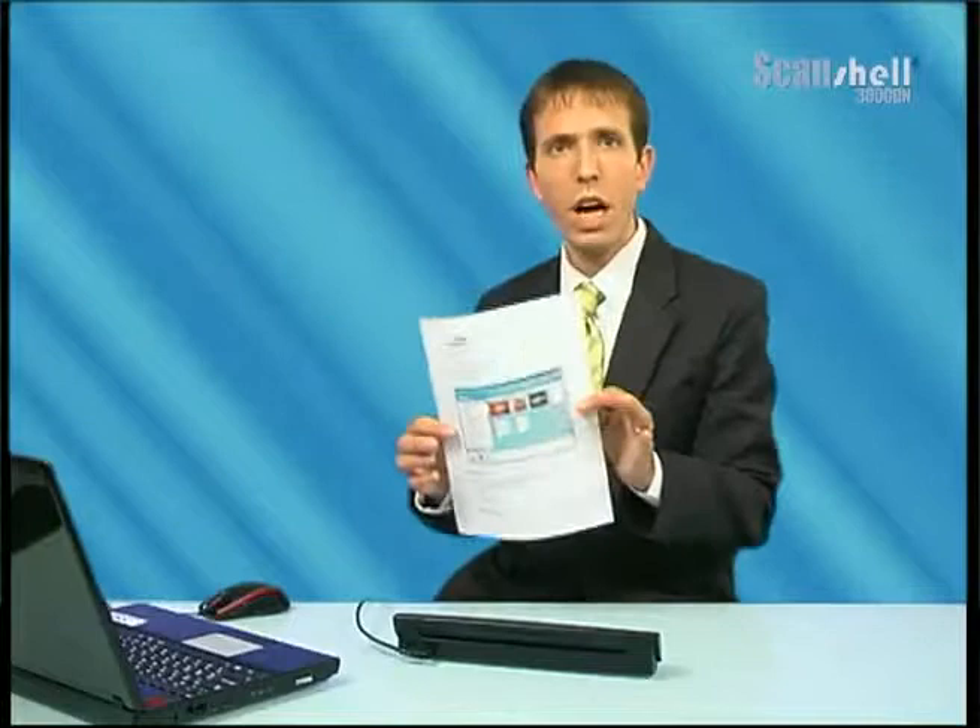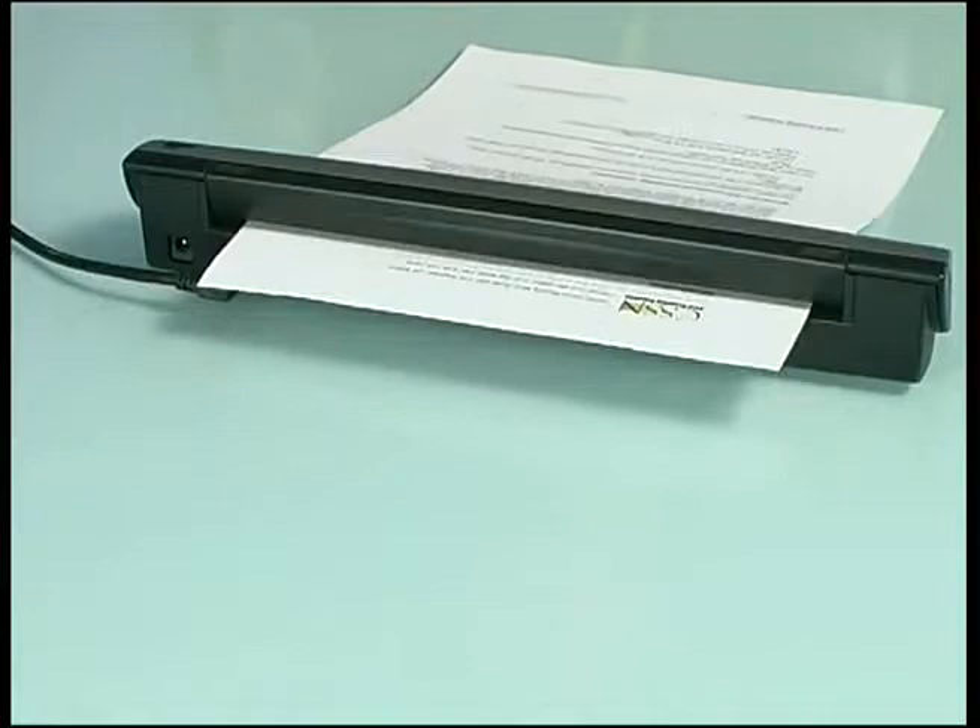Here we have a double-sided A4 document — see here both sides. Simply insert it into the scanner, the scanning begins automatically, and both sides of the document are scanned simultaneously into the imaging software.